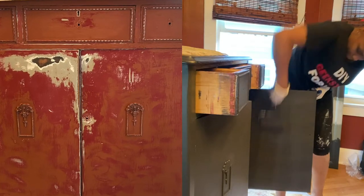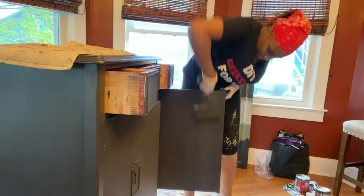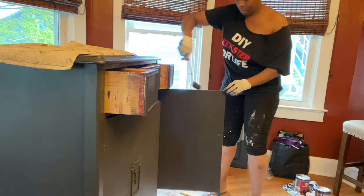Don't forget to do a light sanding in between every two light coats of your base paint. That way you're going to assure a smooth custom finish that will last a very long time.